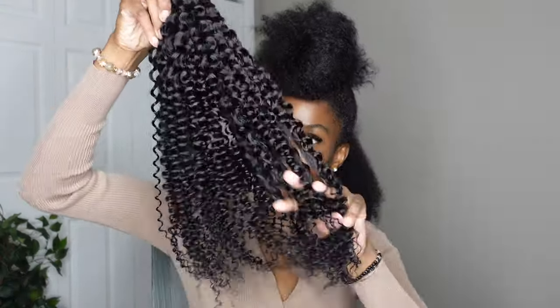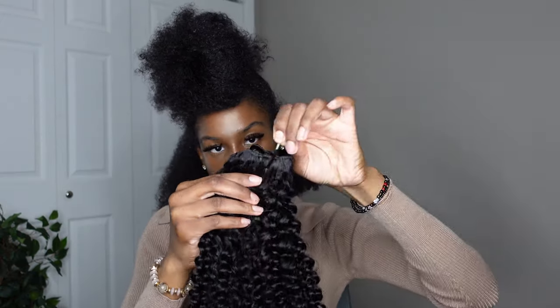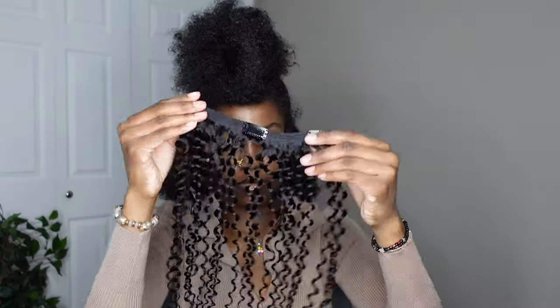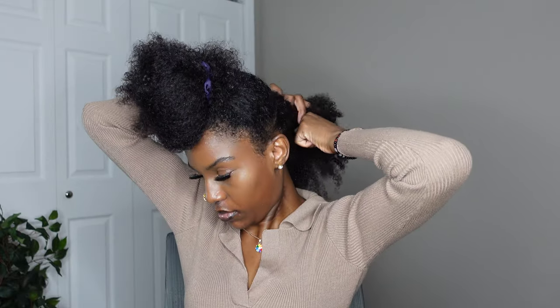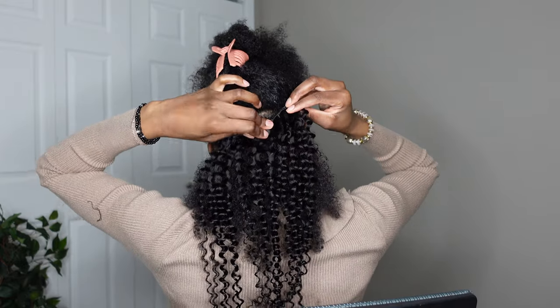Now I'm using these clip-in extensions I got from Amazon — it's not sponsored or anything, I'm just showing them because I eventually want to try to put them in. It comes with I believe three or four of the three-clip pieces, then two two-piece clips, and two one-piece clips. I'll probably leave the link down below in the description box if you want to try them out.